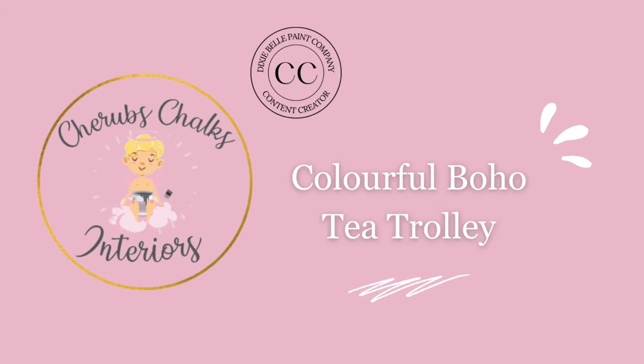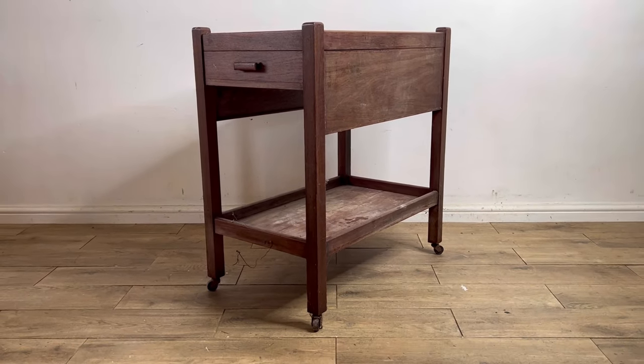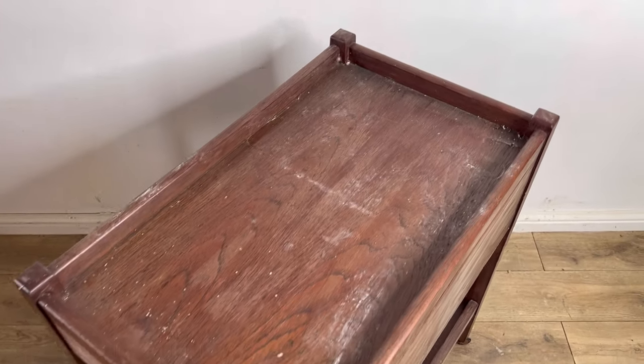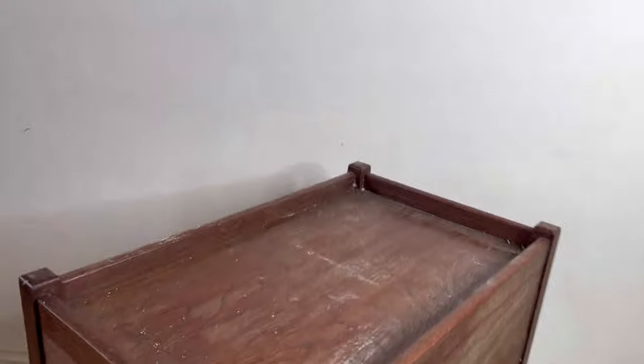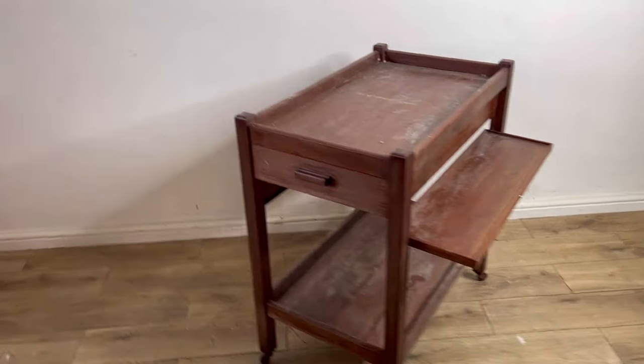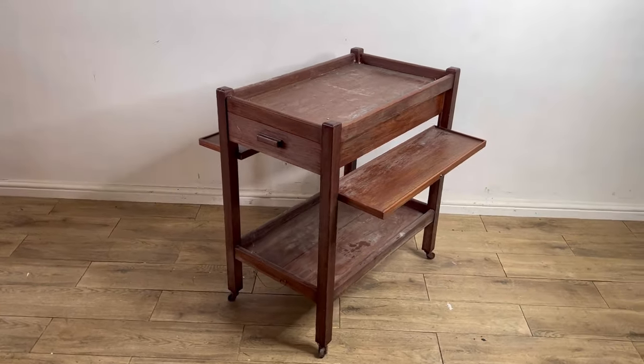Hey you lot! I'm Laura from Cherub's Chalks Interiors. I'm a content creator from Dixie Bell Paint and today I'm here to show you how we took this dirty old teacart and gave it a colourful bohemian makeover. Now you can see here it really is filthy. We recently moved house and found quite a lot of old furniture in the back of the garage, and this was one of them — I knew it was going to make something really special.